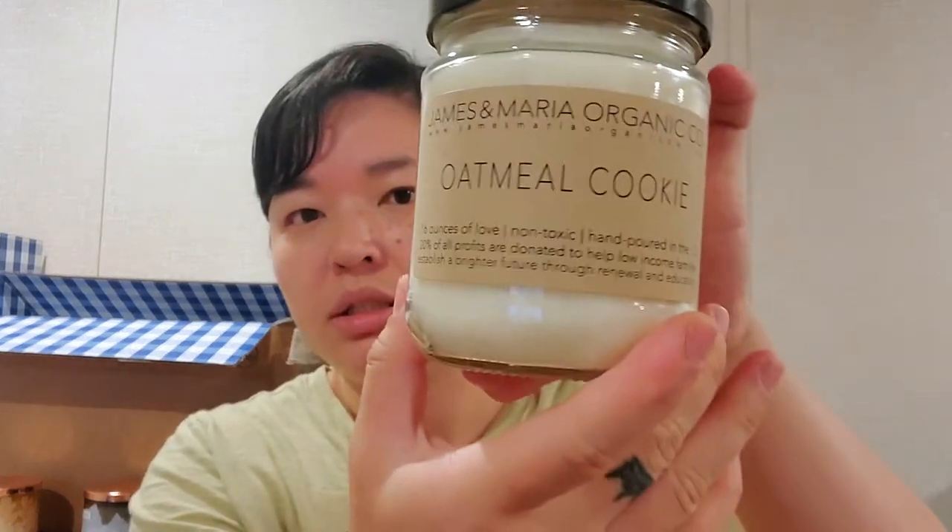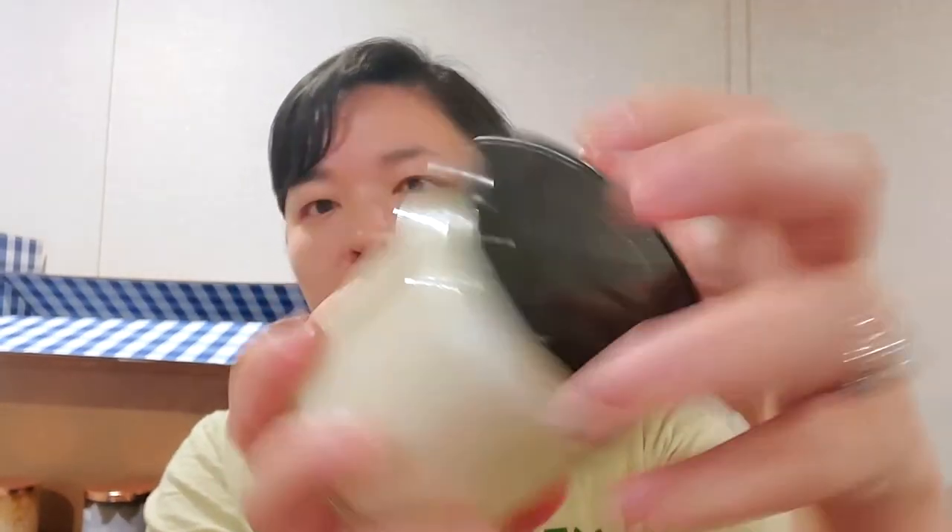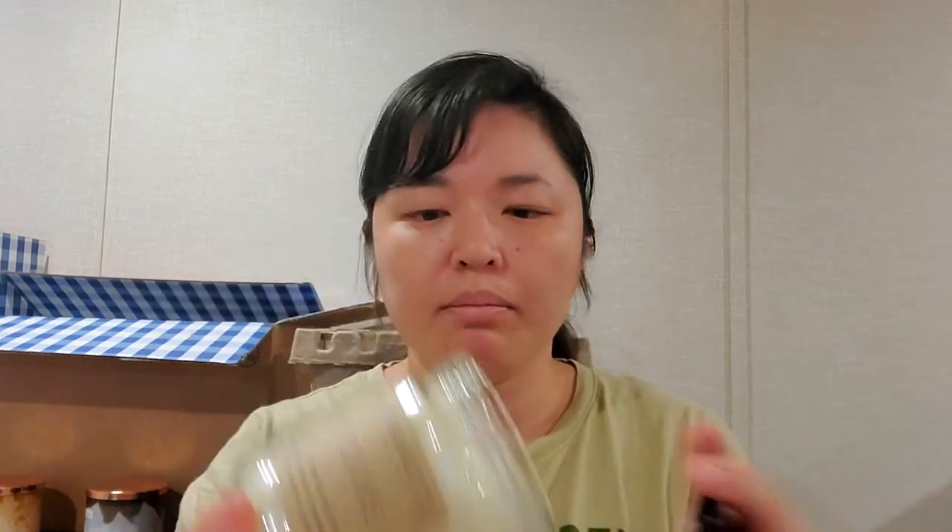Last in the haul was this brand — I should not be falling in love with any more other brands — but I figured I'd give this one a try: James & Maria Organic Company. It's 16 ounces, non-toxic, hand poured in the US, and 20% of all profits are donated to help low-income families establish a brighter future through renewal and education. This one is Oatmeal Cookie — kind of a nice plain jar with a simple black label and lid. It smells like oatmeal cookie. Single wick, but I thought I'd give it a try.